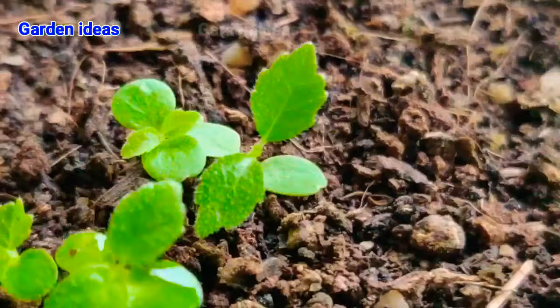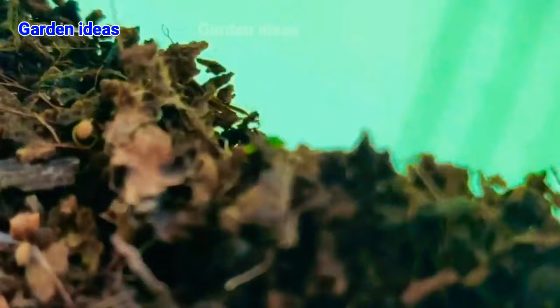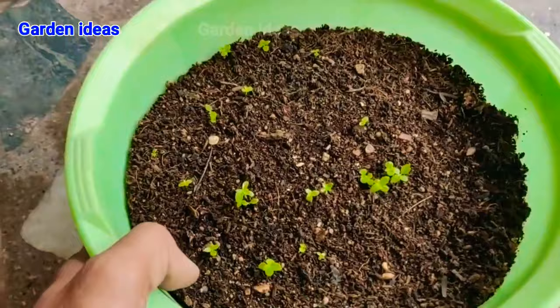After 30 to 35 days we can see our saplings have grown much healthier and stronger, and also have true leaves. They receive only one hour of morning sunlight, and this is enough for them.